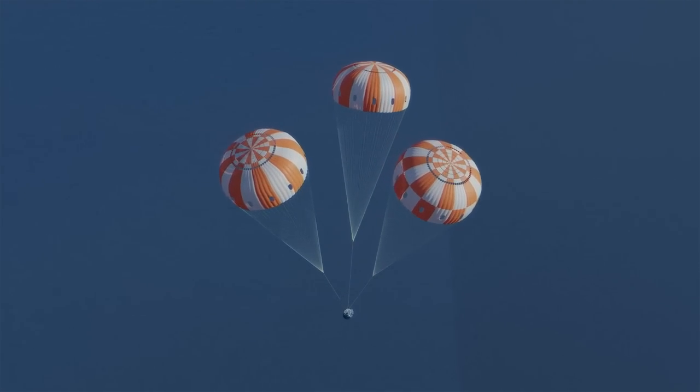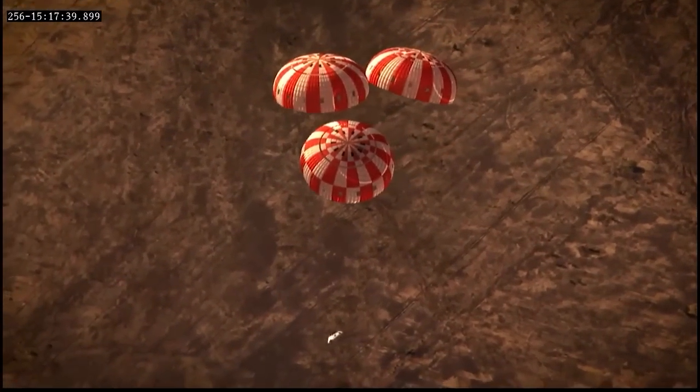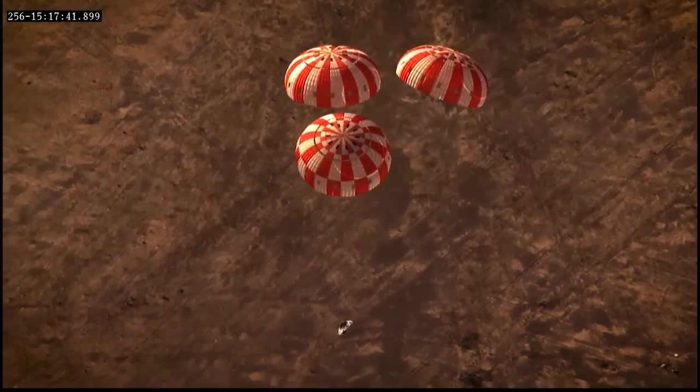Our parachutes are larger because we have more energy to take out of the system, and our parachutes are stronger.